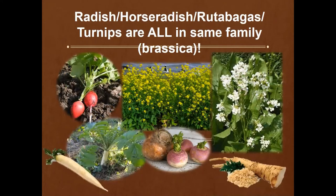Radish, horseradish, rutabagas, and turnips are all going to be in the brassica family. Mustard is growing pretty prolifically now. If you plant horseradish, that's one that needs a permanent location in your garden because it will come back year after year. Brassicas are known to have some good companion effects in the garden — we'll talk more about that in May when we discuss companions.